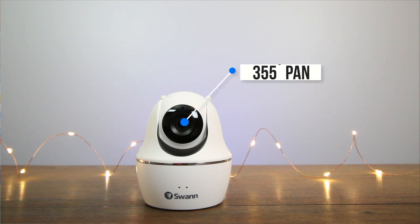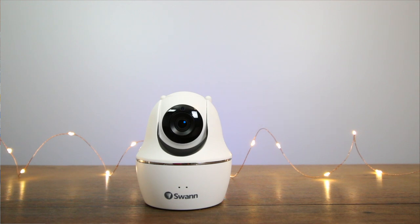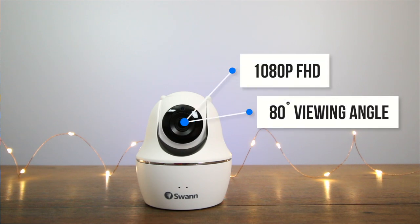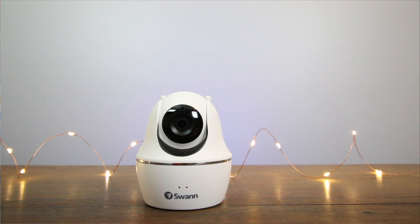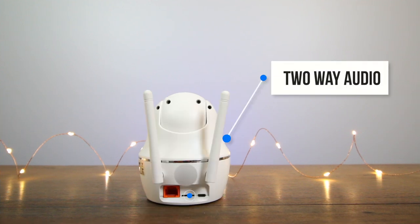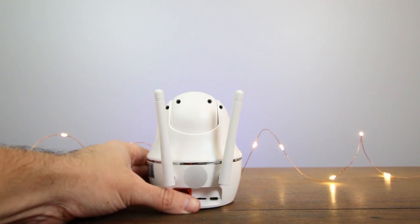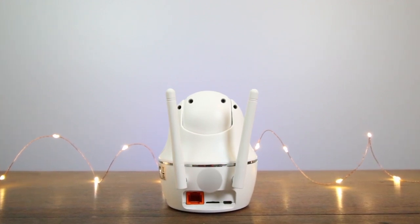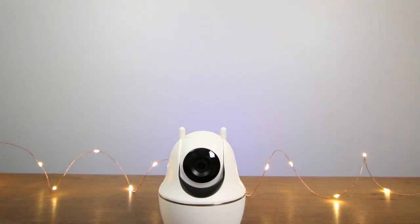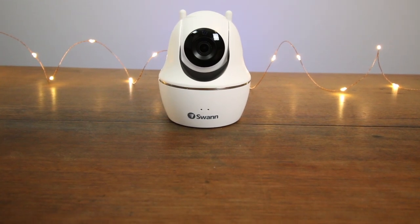A few things to know: it pans 355 degrees horizontally and can tilt up and down 105 degrees, all controlled via the app. You can move it around using your iPhone or Android device. It has 1080p full HD with an 80-degree viewing angle and 50-foot night vision — anything within 50 feet it can see using its own night vision. It has two-way audio, records to an SD card up to 64GB, and you can either leave it on a flat surface or mount it permanently using the included bracket and screws. The AlwaysSafe app lets you view live footage as well as play back footage recorded to the SD card.